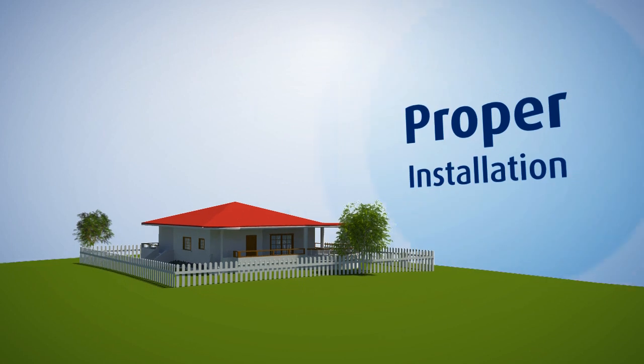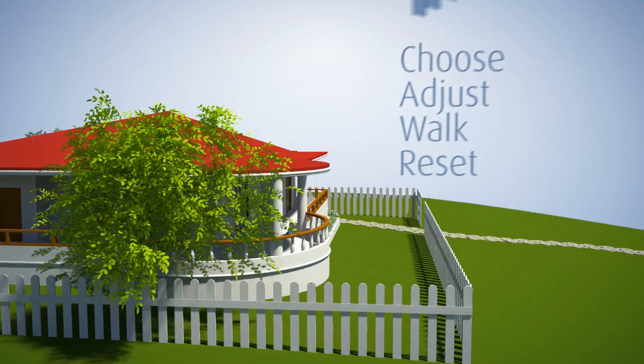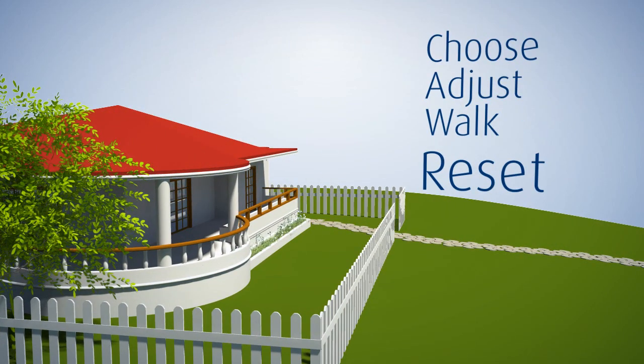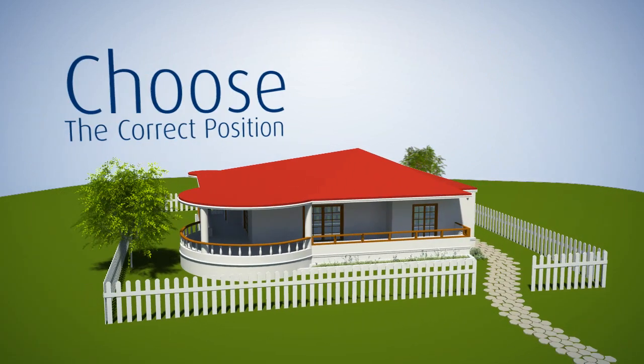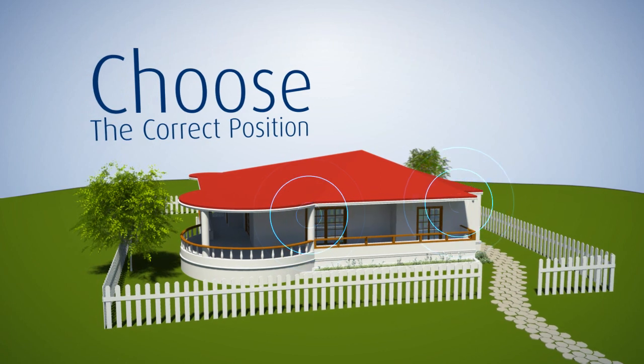To take full advantage of the Tower 20AM features, proper installation is required. Follow four easy steps to ensure reliable results. The right position for placing the Tower 20AM is key to a successful installation.